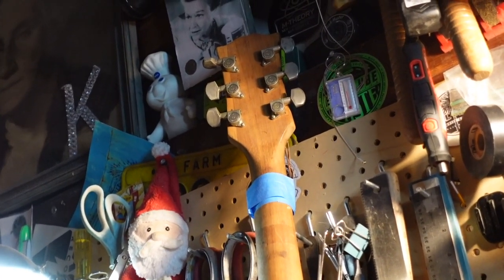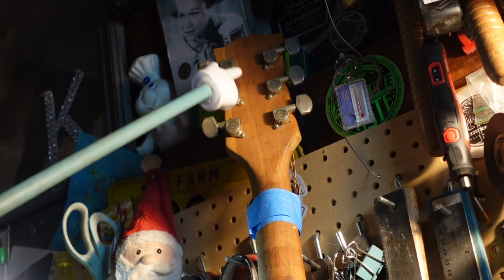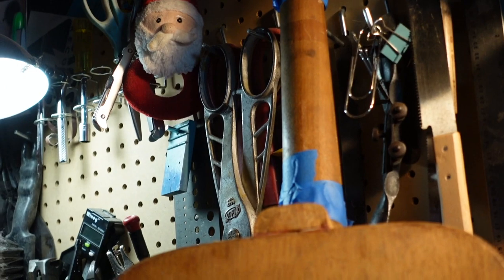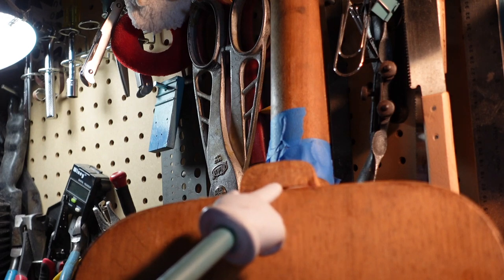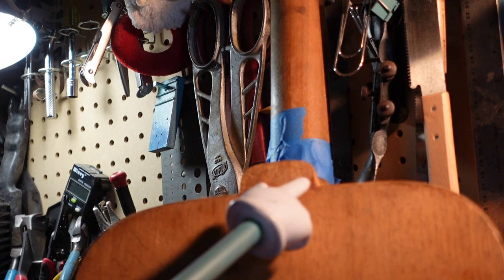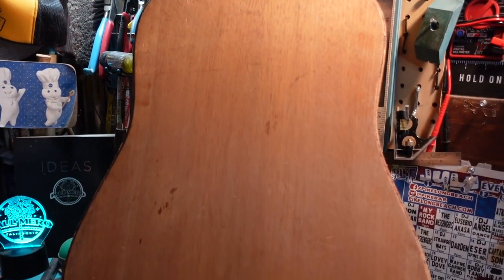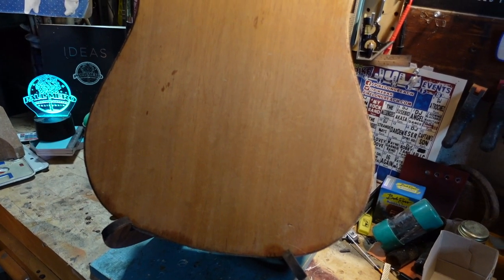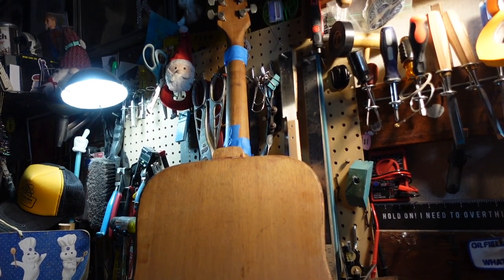It's got a set of Schaller tuners — these didn't come with it, somebody put those on. Moving down the neck, the back of it's okay. I'm seeing a little indicator of something colored in there — maybe a shim at one time. But the back of it's pretty solid. We're going to see the binding issues and stuff, but there's no cracks on the back. There's a couple of nicks, but we're not going to worry about that too much.